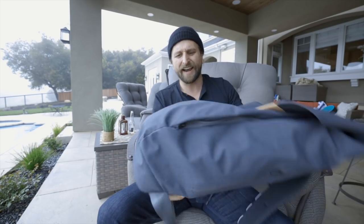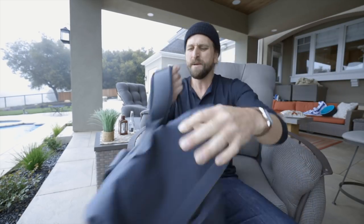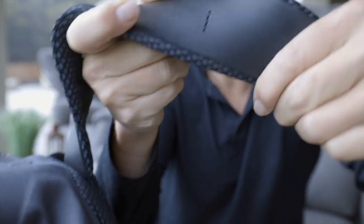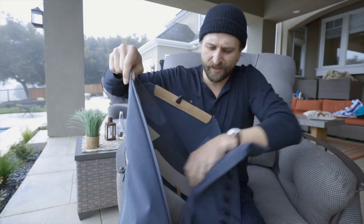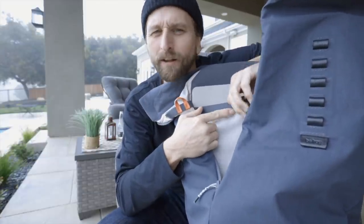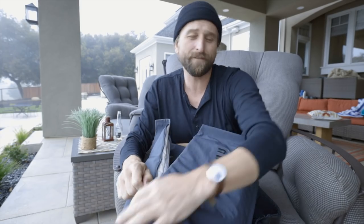My big question for Bellroy was what's the first thing to wear out. The external material isn't going to be it. You might start to see some wear and tear at the bottom of the mesh depending on what surfaces you're putting it on. The straps are very thin and minimal but with just the right kind of padding — a total delight. Ultimately I think it's the insides that will show wear first. Be nice to the inside; on the outside you can just tear through whatever's coming your way.